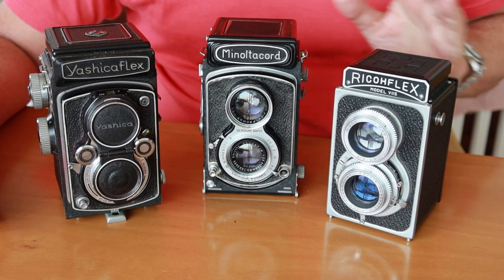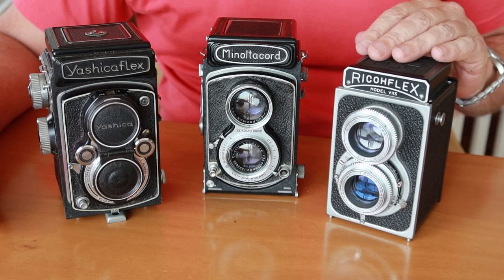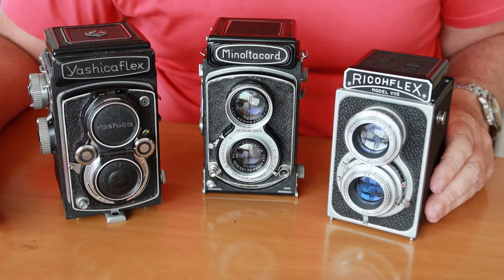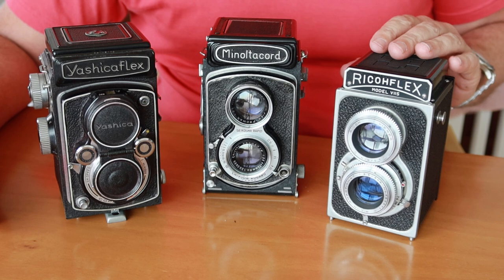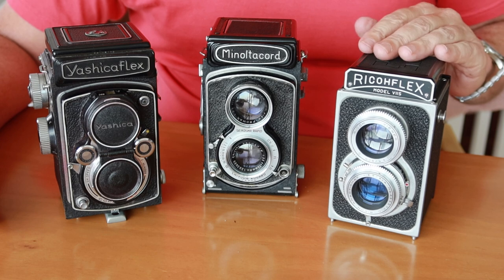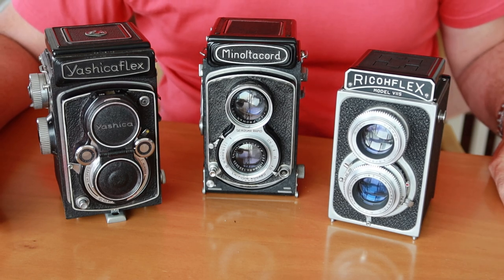One of the good things about 120 roll film is that it's been around for a really long time. It was a popular medium for photographers before 35mm became available in regular cameras. 35mm film was originally a motion picture film, and it was Mr. Oscar Barnack, the founder of the Leica company, who adapted its use to cameras. 120 roll film was around before 35mm film, and a lot of people say that it will continue to be made even if people eventually stop using 35mm film.